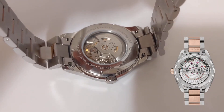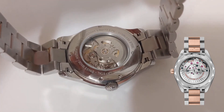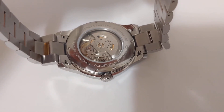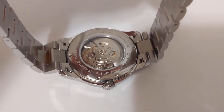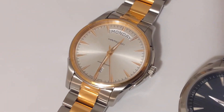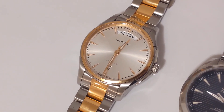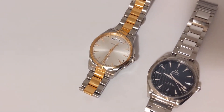Here's the case back. I wanted to show on the right there the case back on the Aqua Terra — that is a work of art — but I think again for the price that this Hamilton goes for, the case back and the view of the movement is quite attractive.